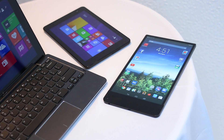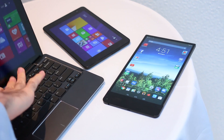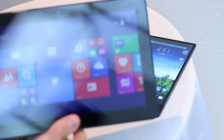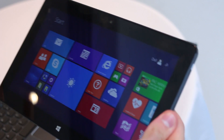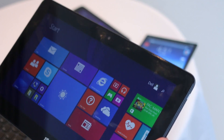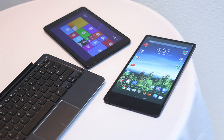Hey guys, welcome to BTeched. It's Basil here with an array of Dell products. We've got three new tablets from the usually PC-associated manufacturer. First off, it's the Dell Venue 11 Pro 7000. We also have the Dell Venue 8 Pro 3000 and the 8-7000 to the right.